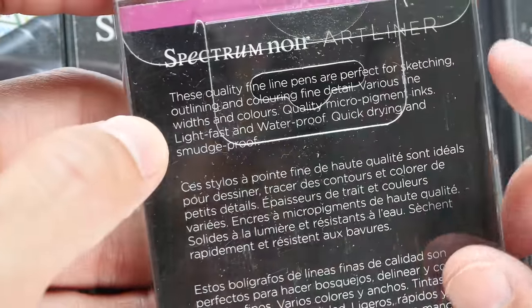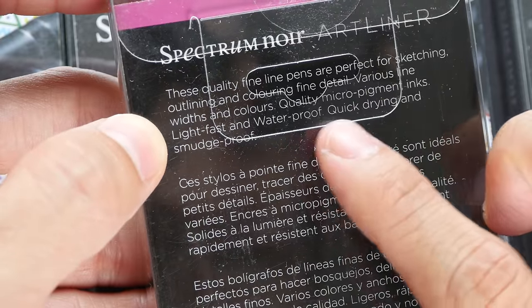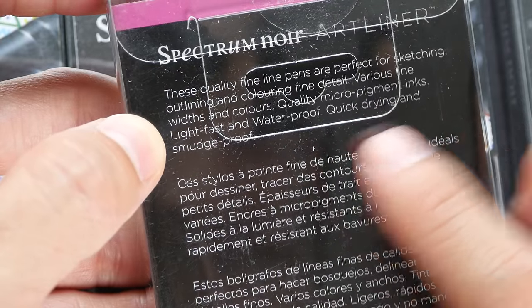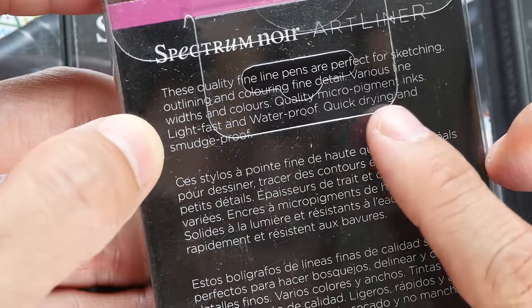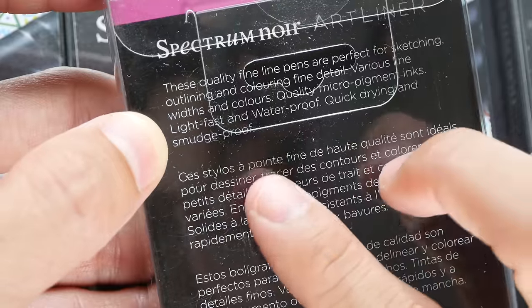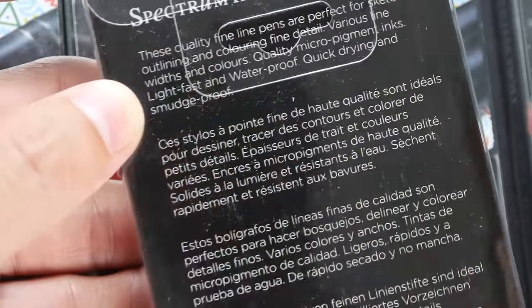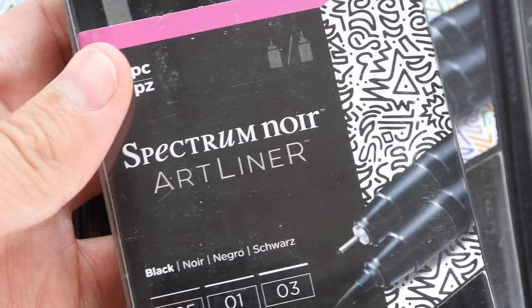Let's look at the back. These quality fine line pens are perfect for sketching, outlining and coloring fine details. Various line widths and colors, quality micro pigment inks, light fast and waterproof, quick drying and smudge proof. So they use pigment ink — these are going to be waterproof and light fast.